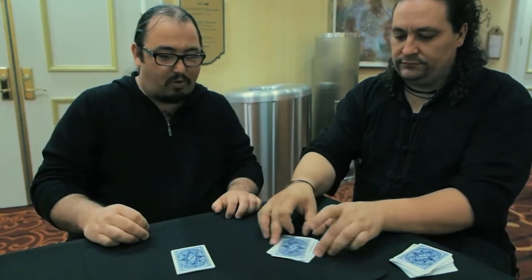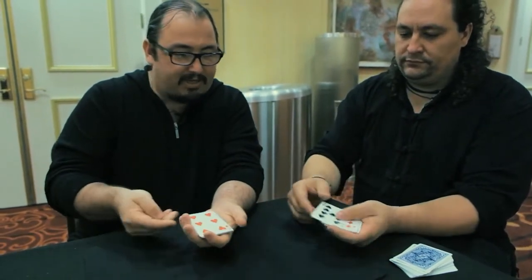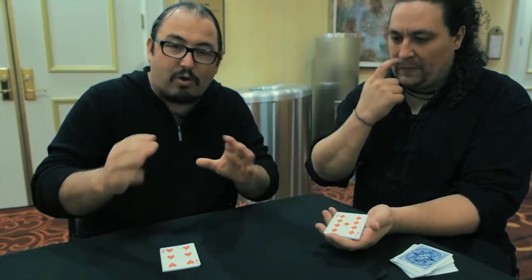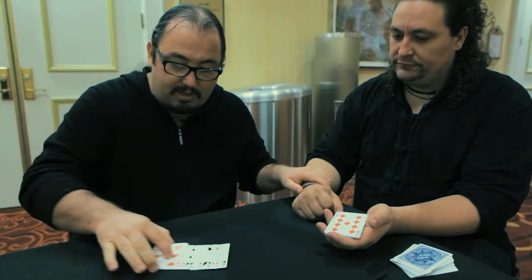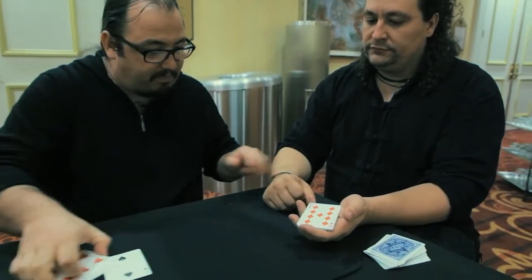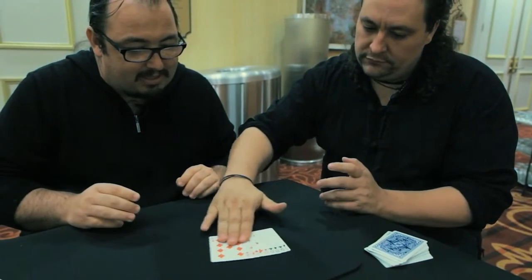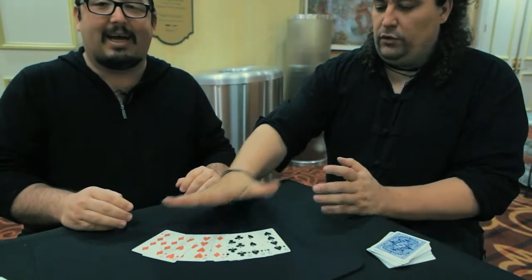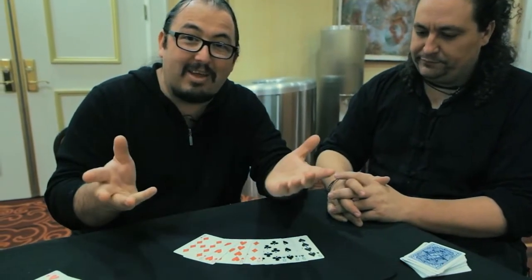Take all the packet like so, face up in your hands. It's better a red card on top — it's much better. And now, I am not the magician — he's the magician. If I snap my finger, nothing happens. Look, it's in order because we shuffled. But if you snap your fingers, now you spread and separate the color.